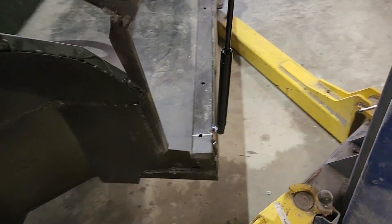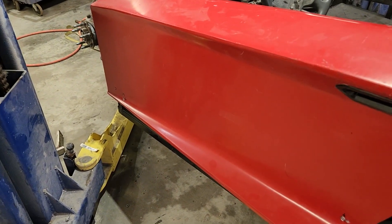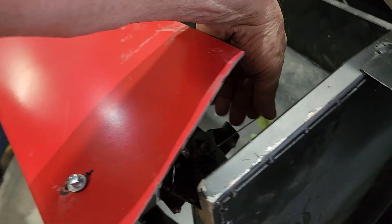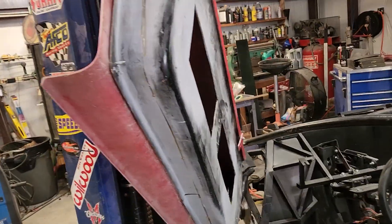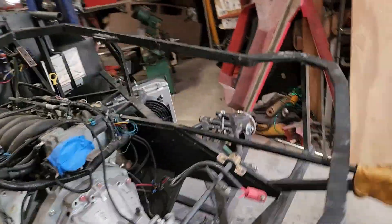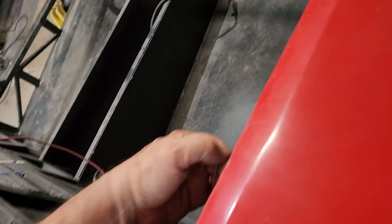Tabs are welded on. Doors work good. Those are 150-pound springs — may need more than that once I get everything done. Works good. I'll put it on the other side.